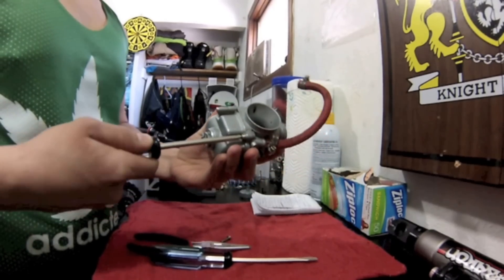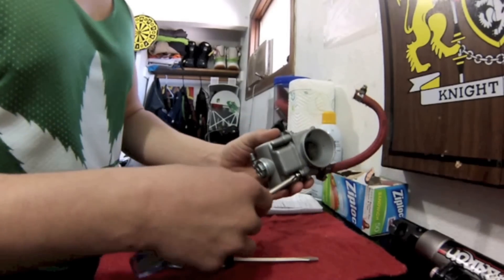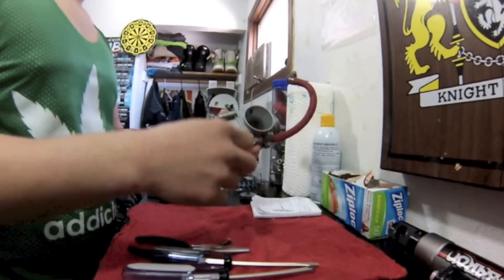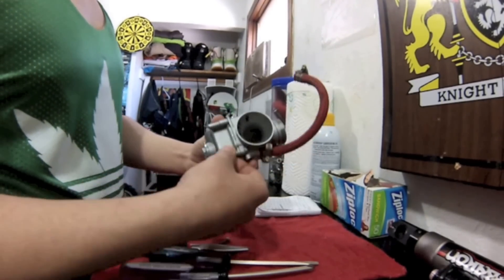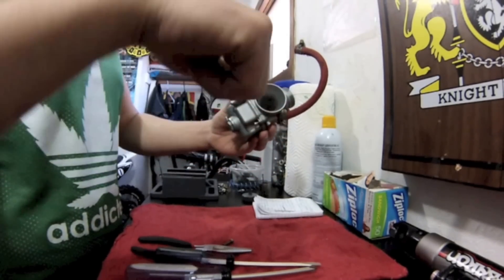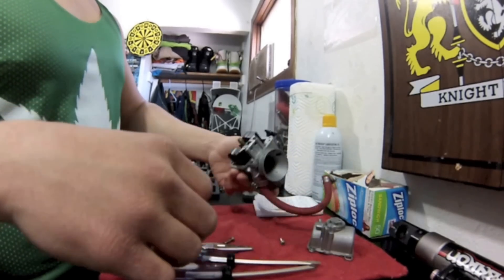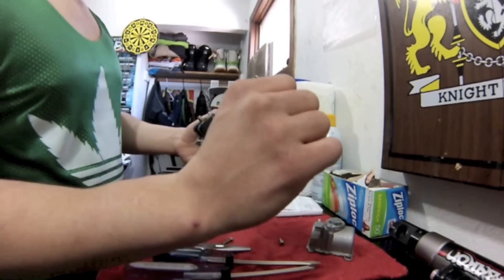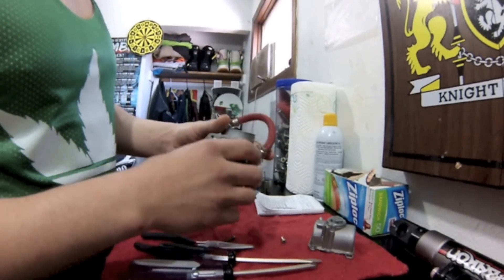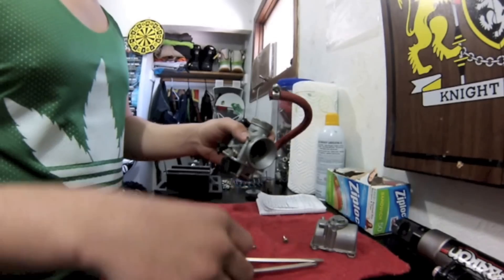The pilot jet is responsible for zero to a quarter throttle of the throttle setting. That means when you go to rev it up, when you're first starting to rev it up, the pilot jet is going to be responsible for how it acts right there at the beginning. The main jet is going to be responsible for the top, wide-open part of the throttle setting. The needle is responsible for in between that — a quarter to three quarters.